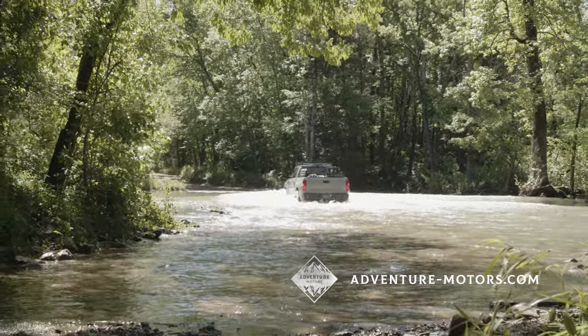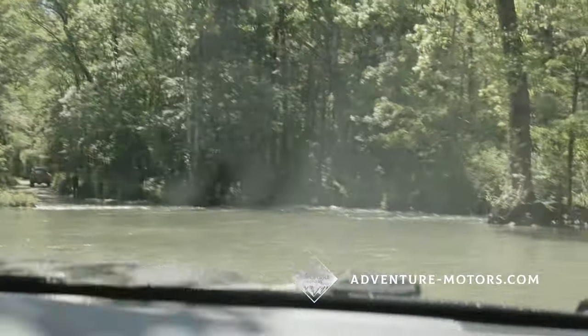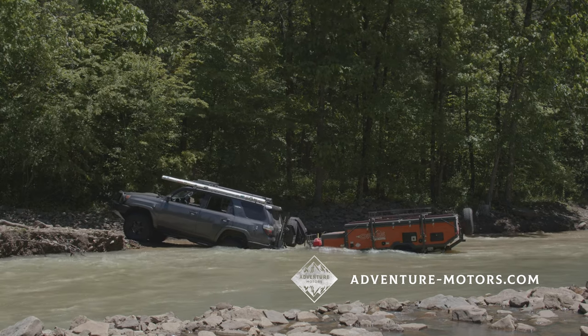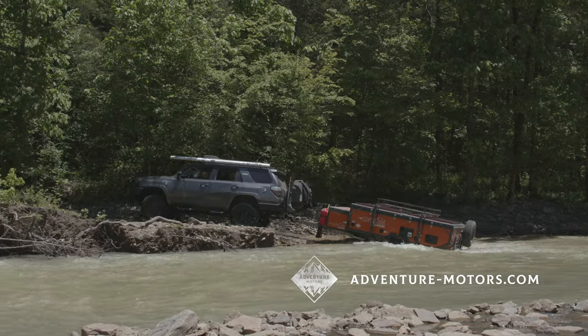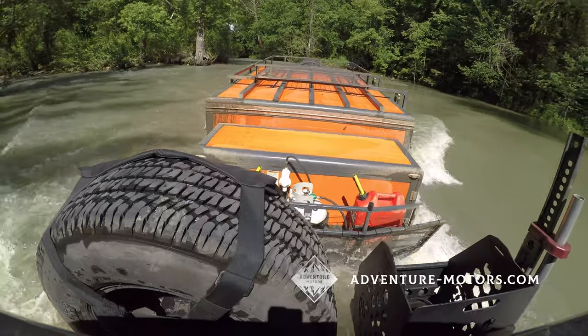It did great — made it all the way through. I was really impressed with how the trailer pulled behind us while wheeling. My first thought was that in Australia and other places where this thing has been tested the most, there's a lot of open space. They do Gunshot and a couple of others, but for the most part it's a lot of open terrain — not a lot of really tight trails.